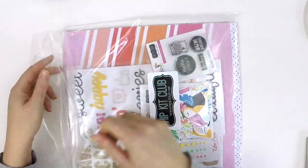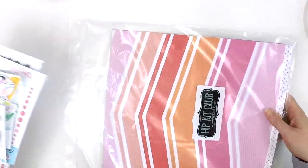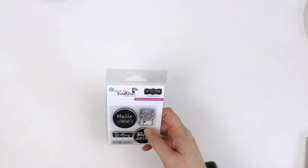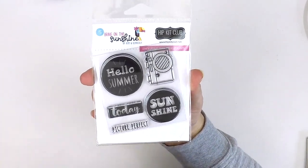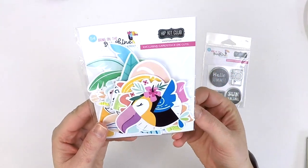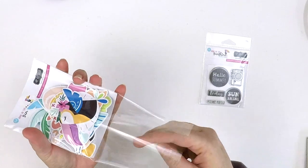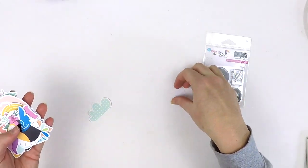I should have really started with the main kit — I went a bit backwards. But anyway, we're at the main kit. You get all the pattern paper sets — I've shown you that already. We've got an exclusive stamp set here — the Bring on the Sunshine collection. 'Hello Summer', 'Today', 'Picture perfect sunshine' and a cute little camera. We've got exclusive cardstock die cuts in that theme — bright and happy and fun, with a real beach holiday photo vibe.